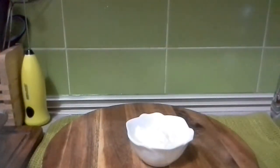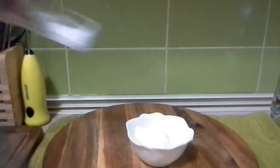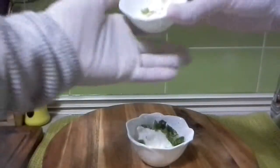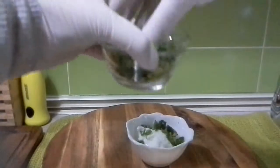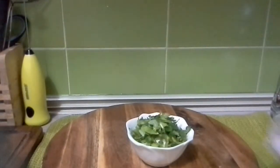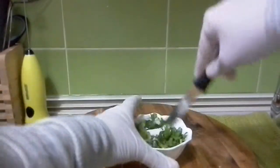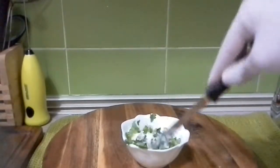While that is marinating, I'll take the yogurt and add in the rest of the salt and the green chilies. Just add in the green chilies and some of the cilantro — just a little bit, not all. I'm going to mix this and keep it aside, and then we'll start frying the chicken.